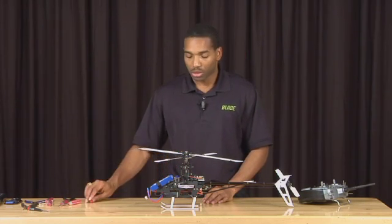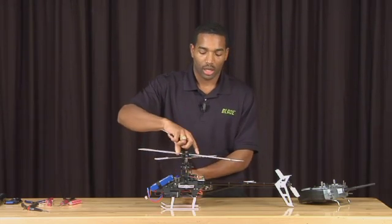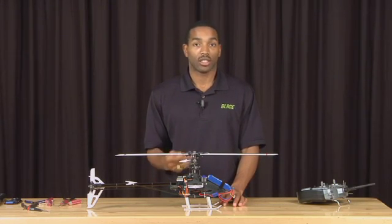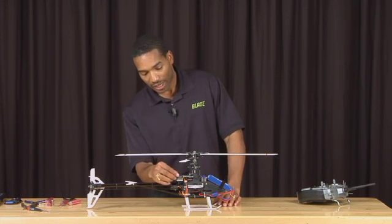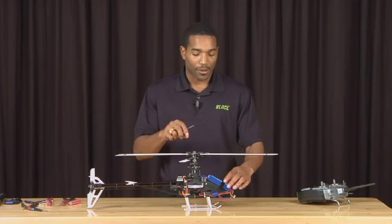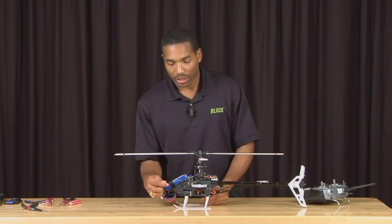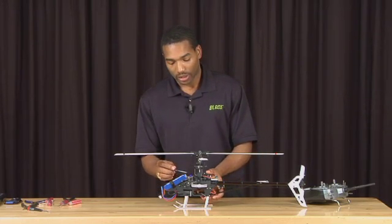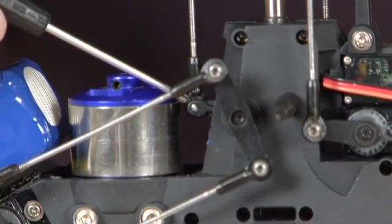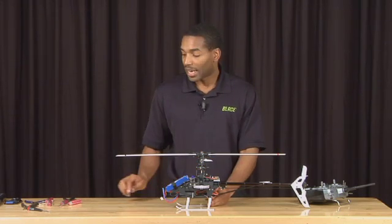On the Blade 450 3D there are two cyclic servos in the rear — one here and the other here. For these two servos it is quite easy to adjust. What you are trying to do is get the control arm to be perfectly level with the main axis of the helicopter. Now, on the front servo — the elevator servo — instead of looking at the control arm, look at the actual output arm to the swash plate. You want to make sure that this output arm is level along with the main axis of the helicopter.